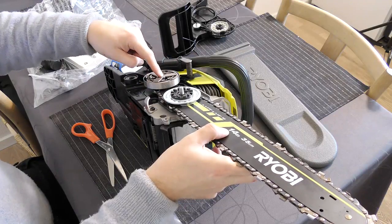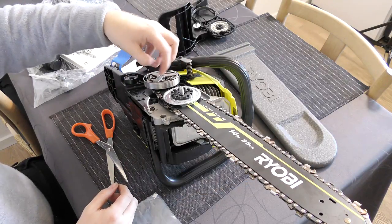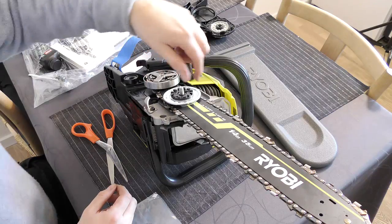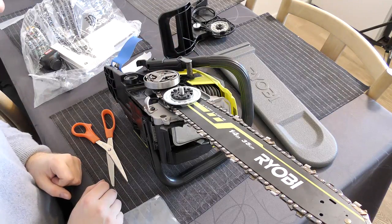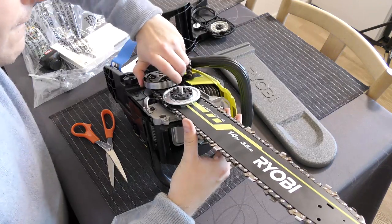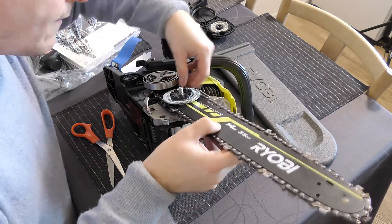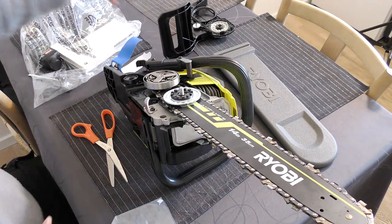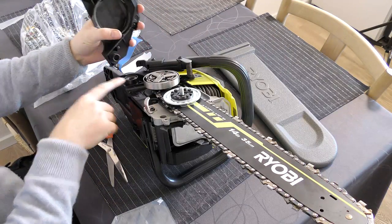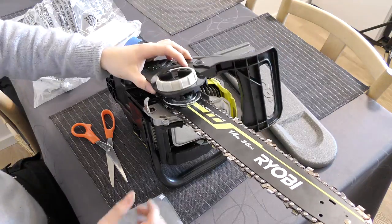This is the centrifugal coupling — when the motor spins really fast it will push out on this ring and the chain will go around. Which means if the engine slows down it will no longer push the chain, so you can't force it — which is nice. Okay, I already messed it up a bit. Let's put it together — put this one on and push this one down into this hole really tight. It's a rubbery material so it goes in there.